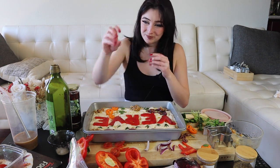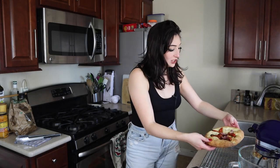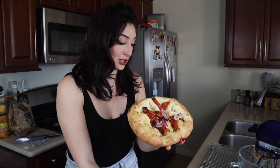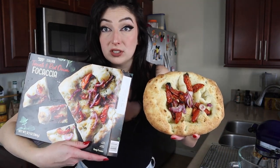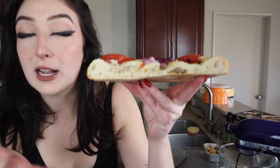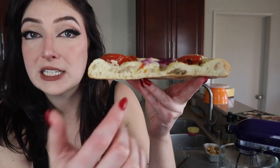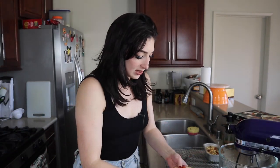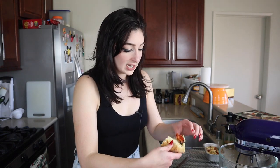We're gonna take our baby focaccia out of the oven — it was ready a little bit after our Trader Joe's one. We'll pop the big one in and then do our taste test. The Trader Joe's focaccia has been out for just a couple of minutes so I can handle it. It looks pretty much exactly like the picture, which is cool — it's a little more golden, which we love.